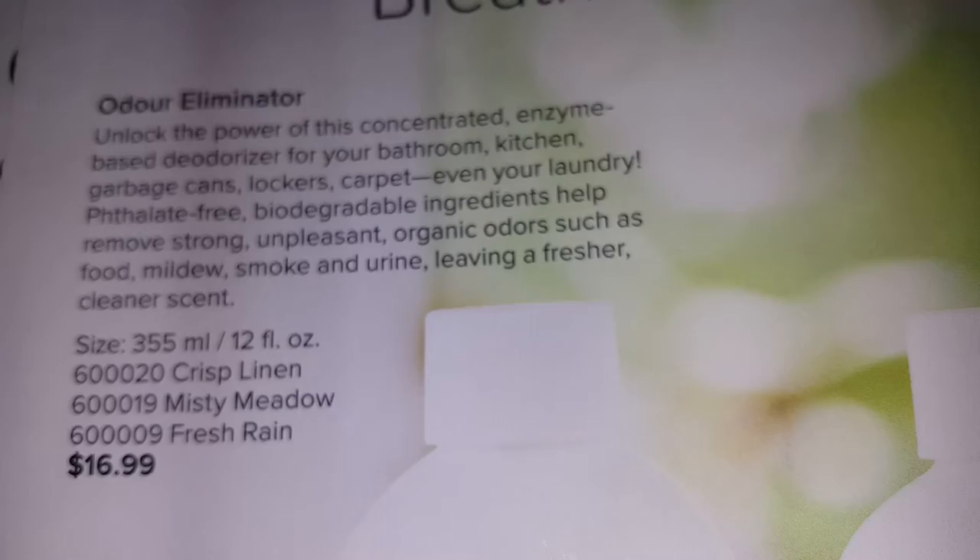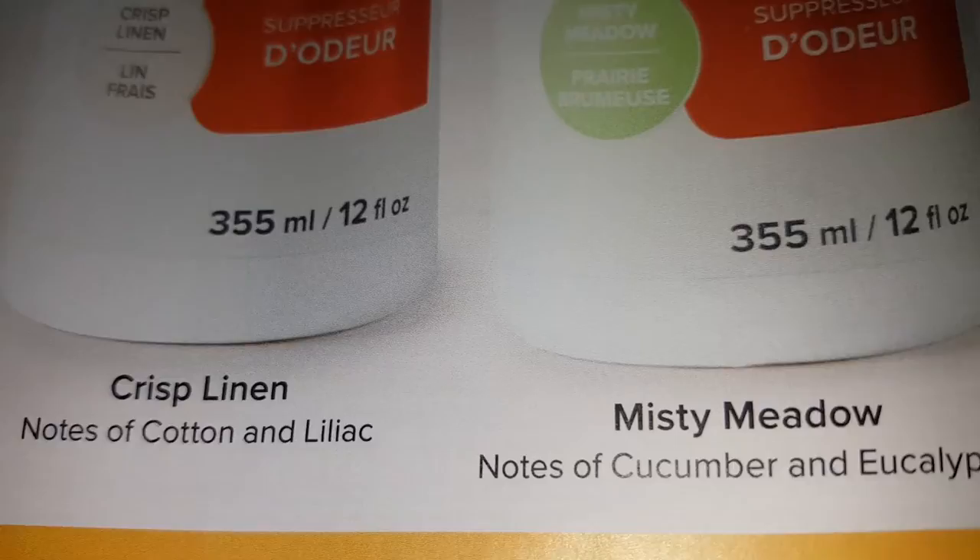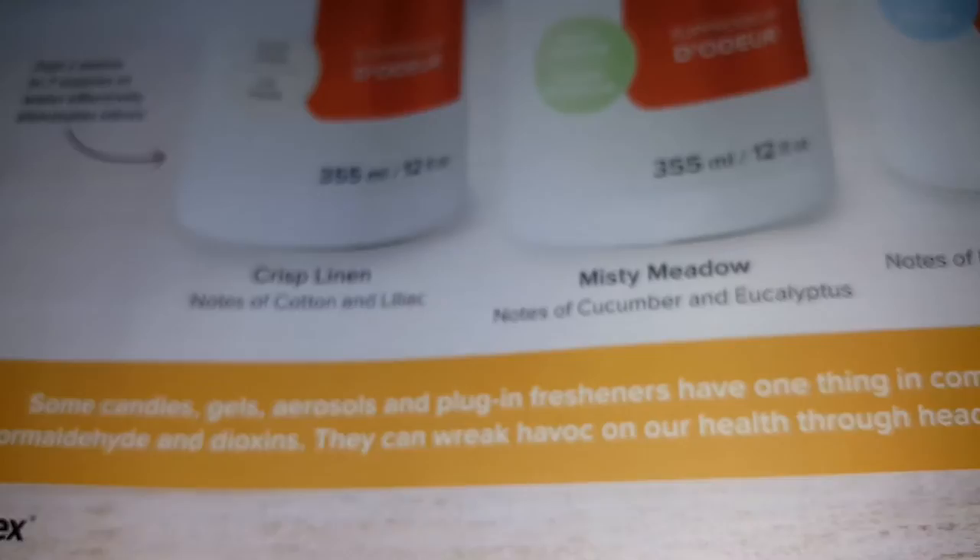The odor eliminator — one part to seven parts water, that's all you need. It comes in three fragrances: crisp linen, misty meadows, and fresh rain. The crisp linen smells more like a nursery — really good, like a baby smell. That's the first fragrance they've ever come out with.